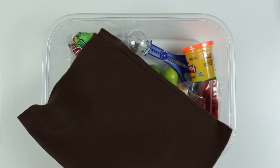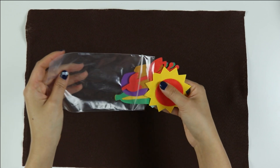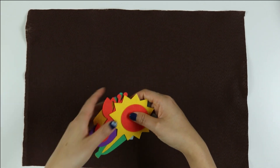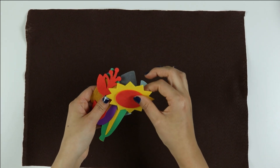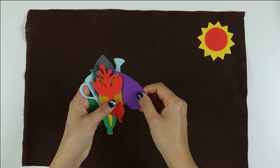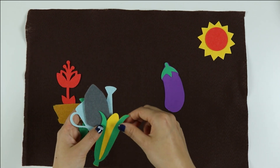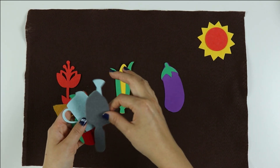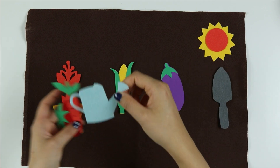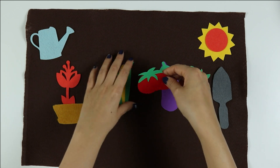Since this week is all about growing plants, our felt activity mat is brown to represent the dirt. We have the sun, an eggplant, a flower, a flower pot, corn, a shovel, a watering can, a carrot, and a tomato.